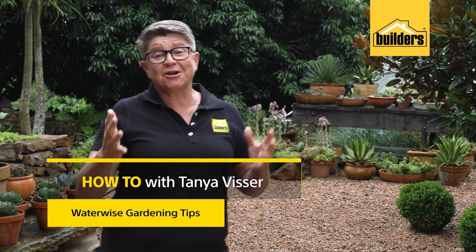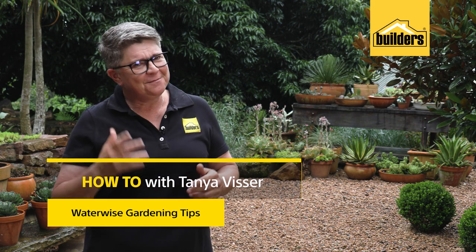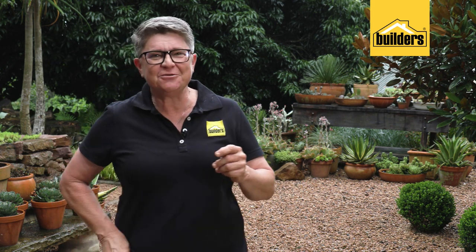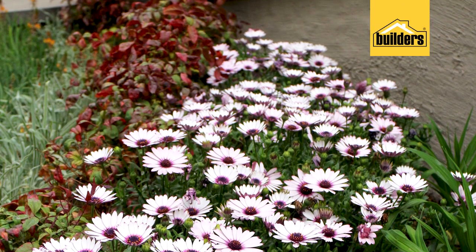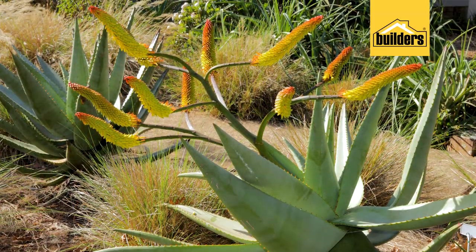In gardening, there are many commodities that we need: skills, tools, but most importantly, water. In this video, I'm going to share with you my favorite and most important WaterWise gardening tips and skills to turn you into a better gardener.